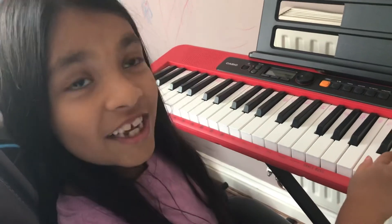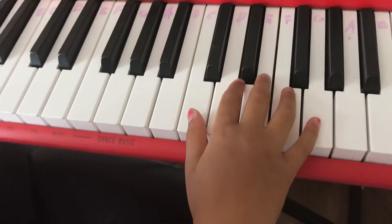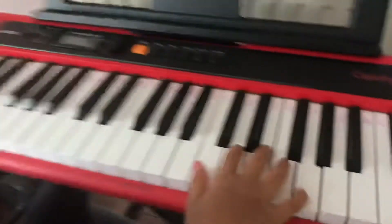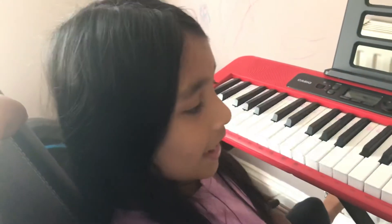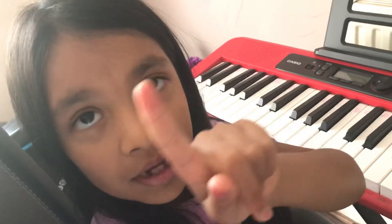Now we're going to do G G F F E E D. The second line after this one is the same, so I don't need to do it again — you can just repeat it. That G G F F E E D section is repeated two times.